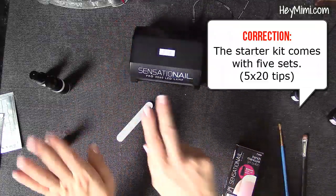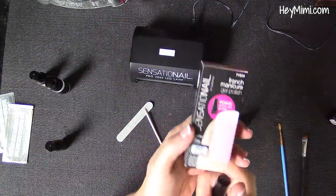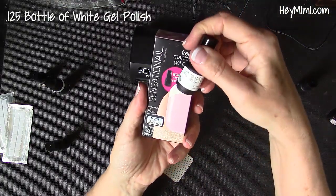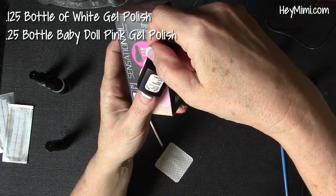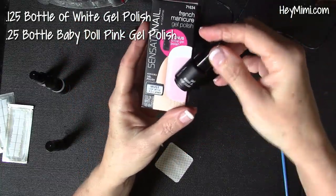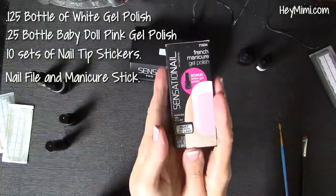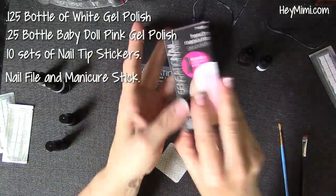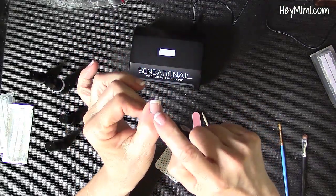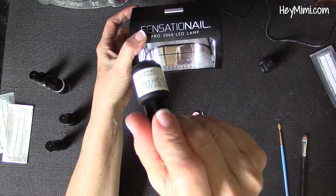It comes with this LED lamp. I recommend getting a kit in a color you like, and then not buying the second kit because it comes with 10 more tip stickers that I'm not going to use. All I really wanted was the bonus little tiny white nail polish — 0.125 fluid ounces of white polish and 0.25 fluid ounces of baby doll pink. It doesn't come with the base and top coat, which I wish it did. My main tip is: if you want to do a gel French manicure, just get a bottle of white gel polish. As long as it's a white gel polish that works with an LED light, it doesn't even have to be this brand.